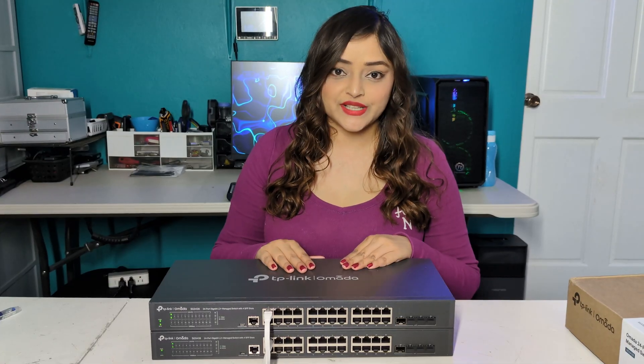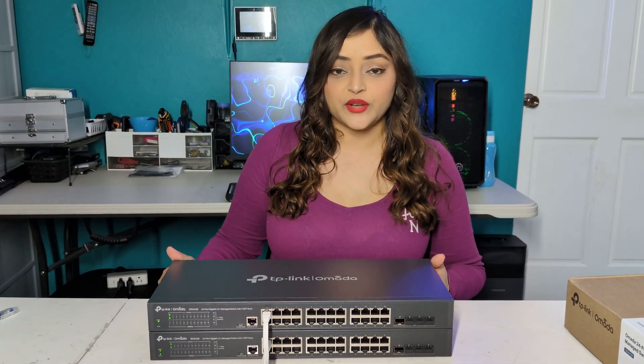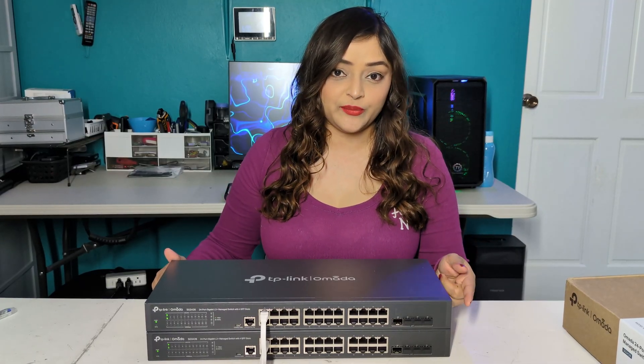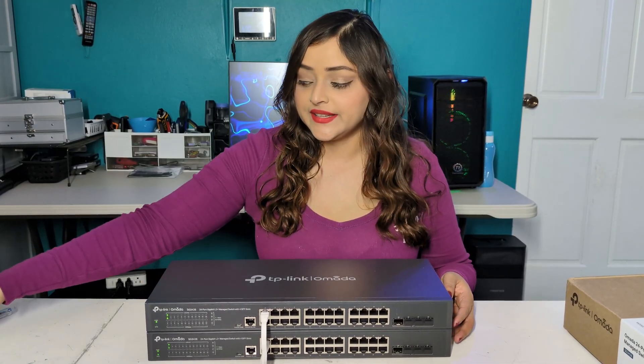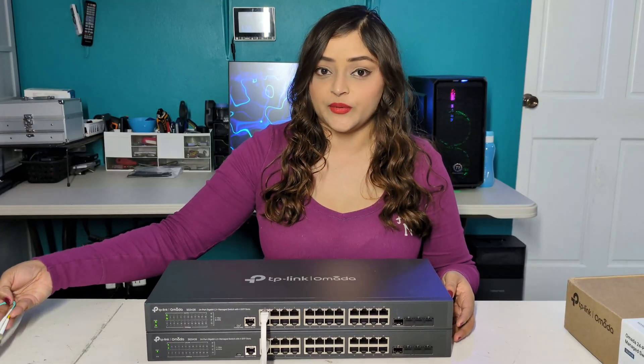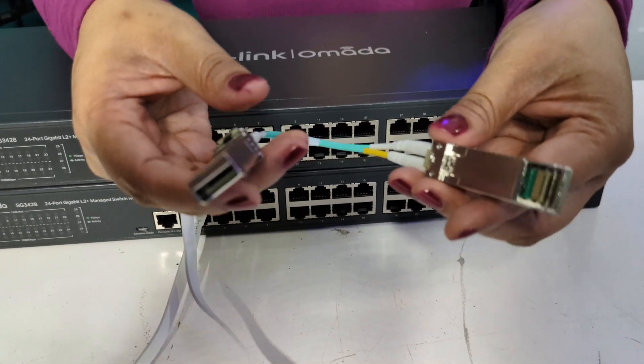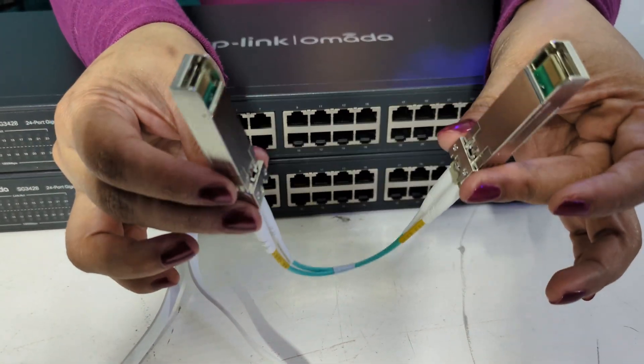Usually this is how it's done, but instead we will be connecting both switches using one of the four SFP ports by utilizing fiber. This is a fiber optic cable with SFP connectors.